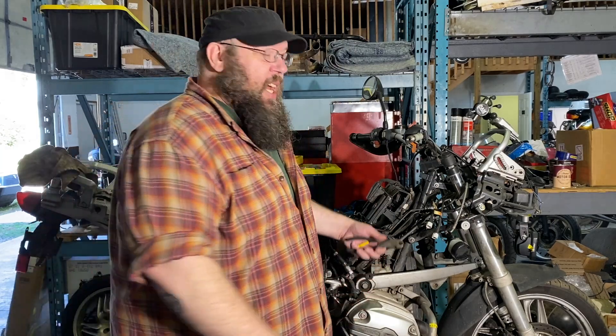That's a K-bike. I just wanted to tell you that so that you know I don't only ever think about boxers.